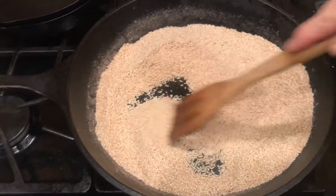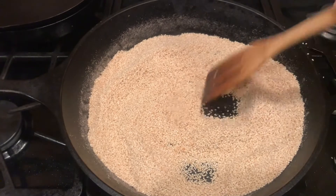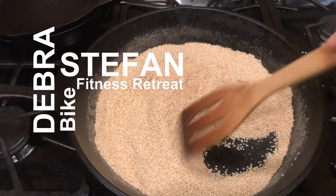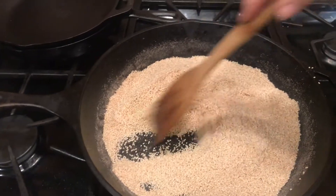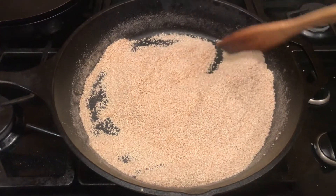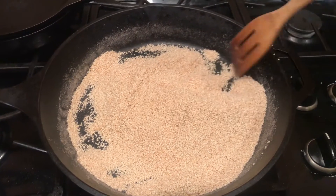Gomasio Sesame Salt. Here's how and why to make this at home. Here's how to make Gomasio Sesame Salt, a wonderful condiment to use on anything that you would apply salt to.